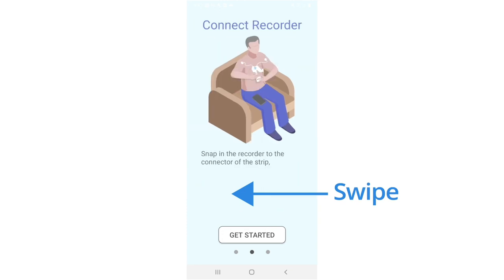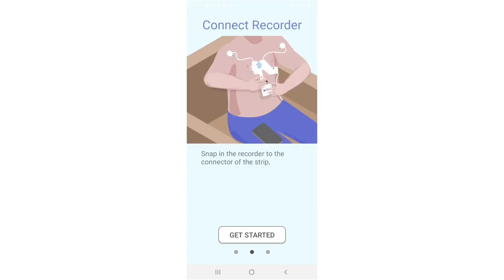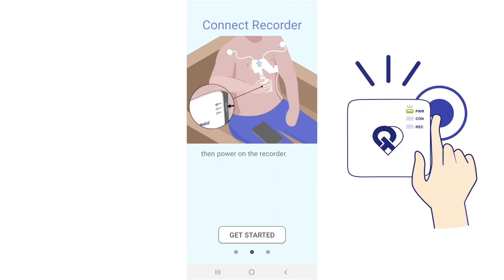Swipe to the left for the next tutorial. Connect the recorder. Snap in the recorder to the connector of the strip, then power on the recorder by pressing the power button until you see the lights flashing.